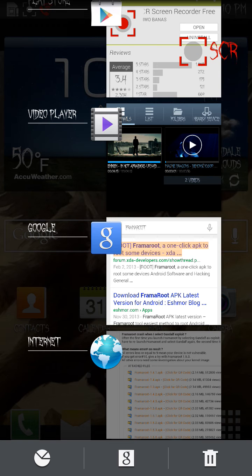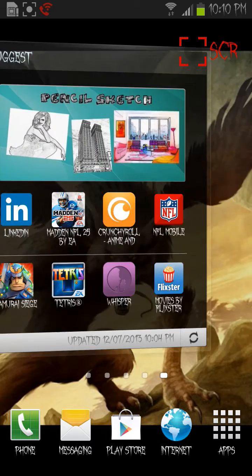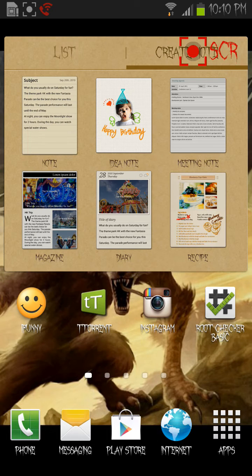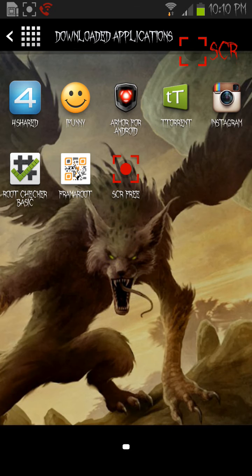Once you have downloaded it, you would want to download Root Checker Basic — download this one right here.